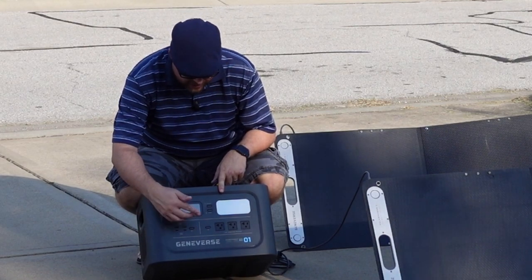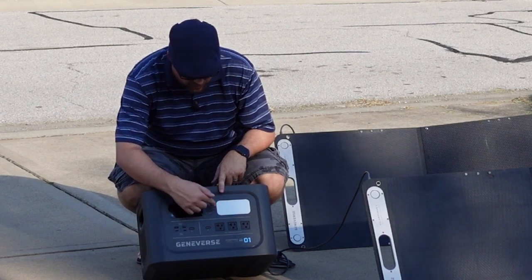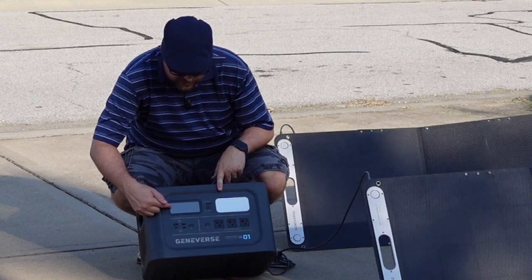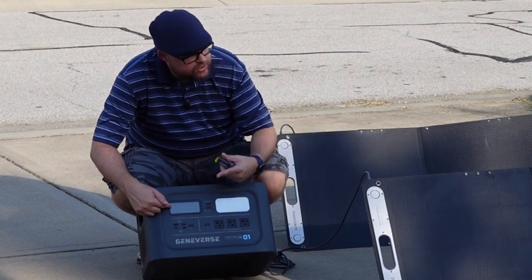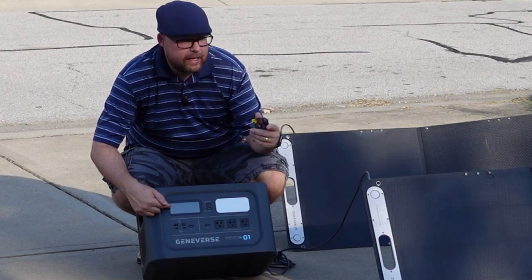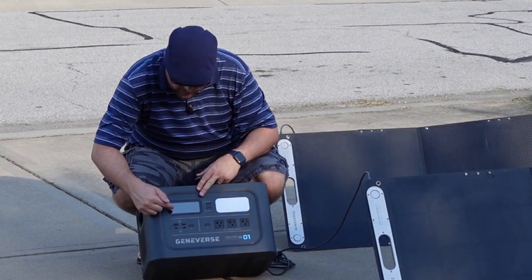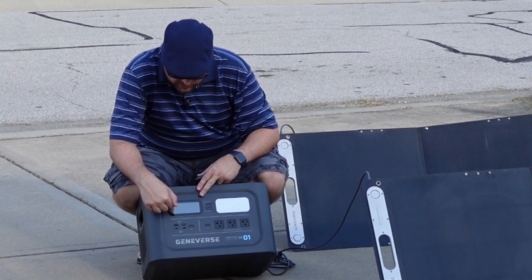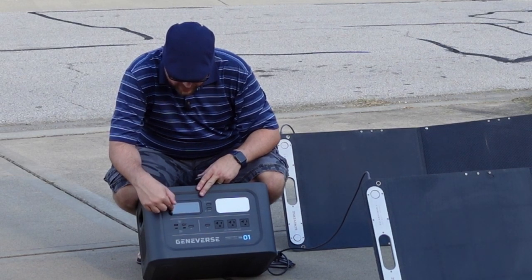You also have a DC jack, a light over here, and a really nice display. The display is going to show you how many hours it will take to charge based on these solar panels. The sun is currently going down over a tree right now, so it still shows I have 20–30 watts going. I was getting between 50 to 100 watts going in here just a little bit ago before it started going down over that tree.